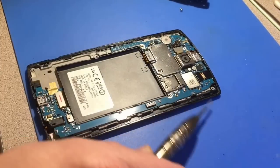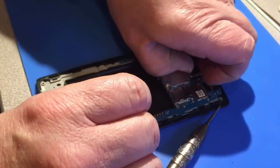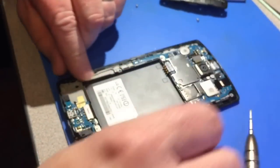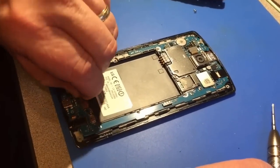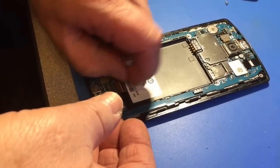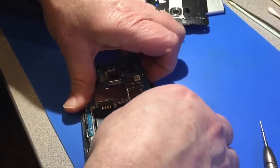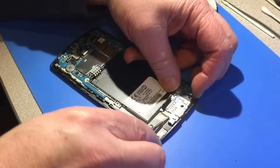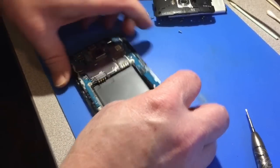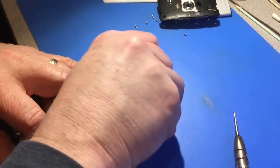Let's see if there are any screws holding it on. It's better if we unsnap the connectors here first — it'll come out nice and easy. There are three connectors. Let's see if this comes out. Actually, four connectors.